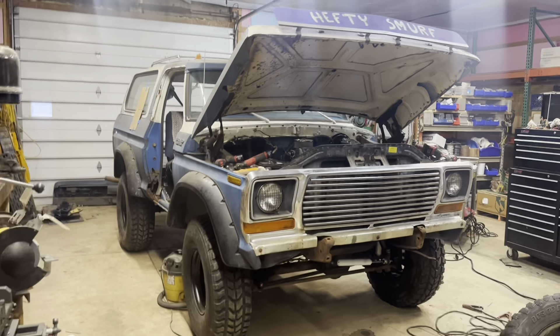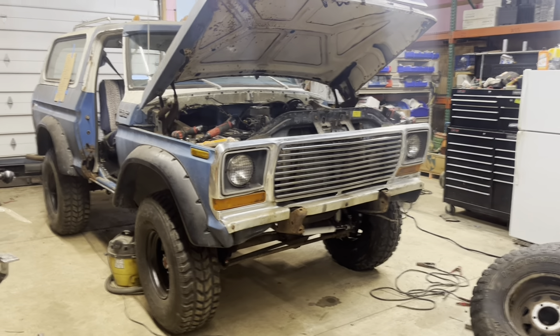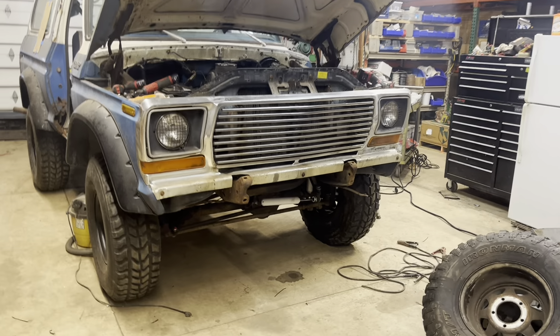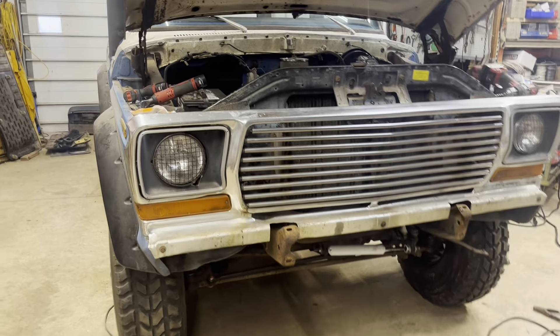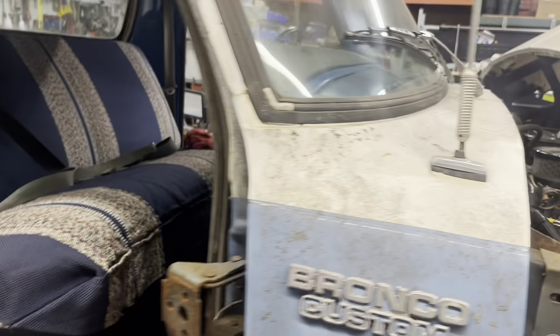Out here working on the 1978 Ford Bronco. So the last few videos — pretty much all the videos — each video has been concentrated on one big part of moving this truck forward. But we're getting to the point where just about everything is a small thing now.